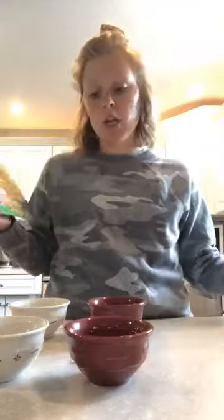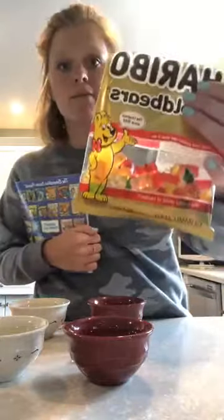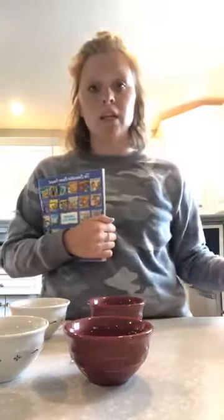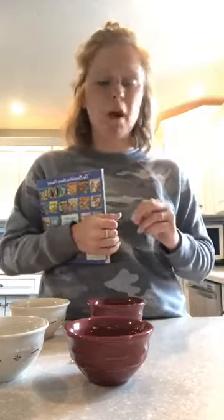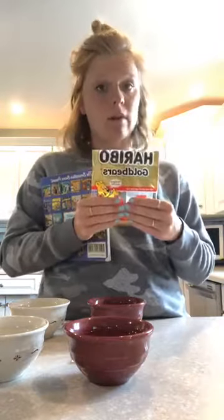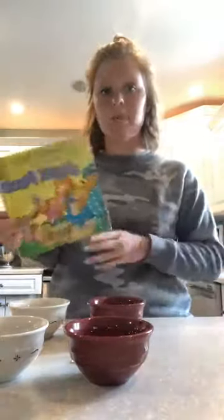That is something I want to mention: do not eat the gummy bears that you have put into the solutions. You can eat the ones left in the bag, but do not eat the ones in the bowls, because they have baking soda and vinegar in them. The water wouldn't hurt you, but the stuff mixed with it probably wouldn't make your stomach feel very good. So if you want to eat one — and I know it's very tempting — eat the ones out of the bag, not the ones in the bowls.